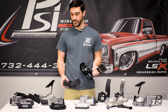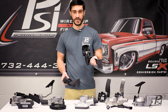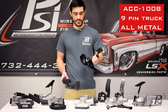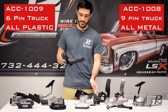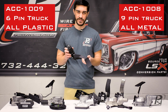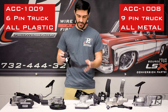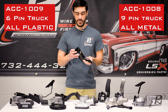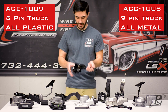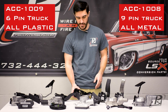For the green and blue, in addition to the C10 pedal, we also offer the 9-pin truck pedal and the 6-pin truck pedal as we refer to them. The 9-pin is all plastic so it's a little bit harder to modify, but it is a little bit more compact than the all metal one, which again has a nice flat mounting surface and is all metal so it's easy to modify.